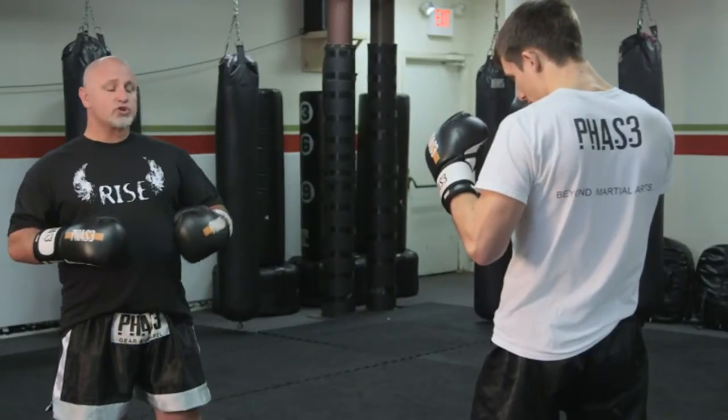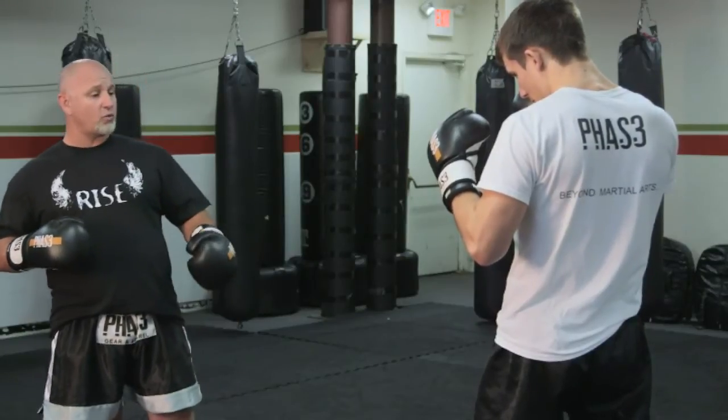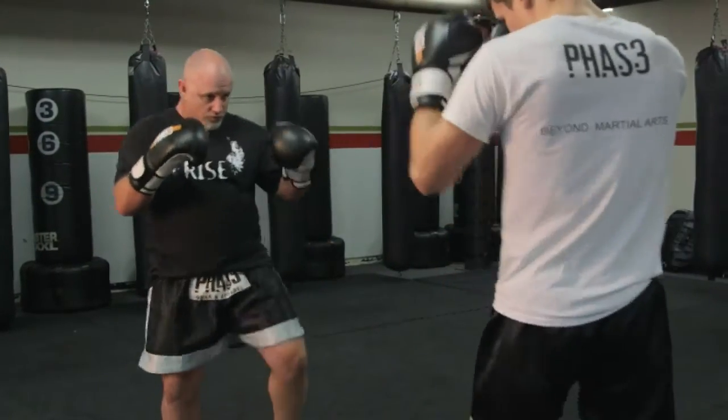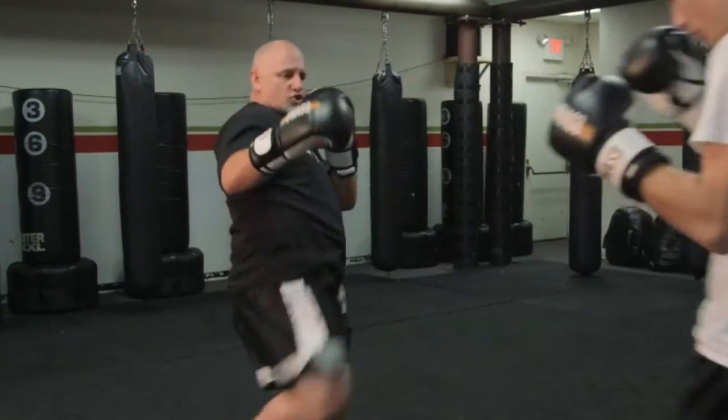With this kick we're going to start at a long distance. This allows us to do two things. Number one, when I lift my lead leg it makes him think that that's the leg I'm going to be kicking with. But also when I lift that lead leg it allows me to close the distance as I jump up, lift the opposite leg, and push it through his torso.